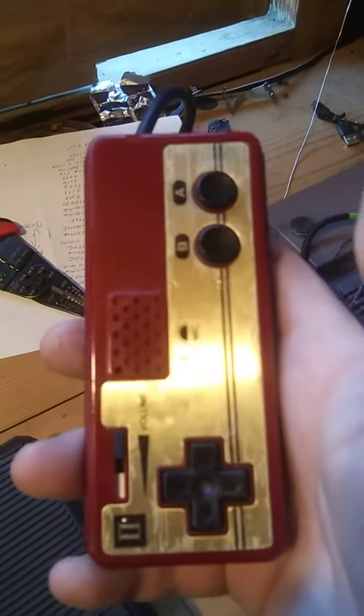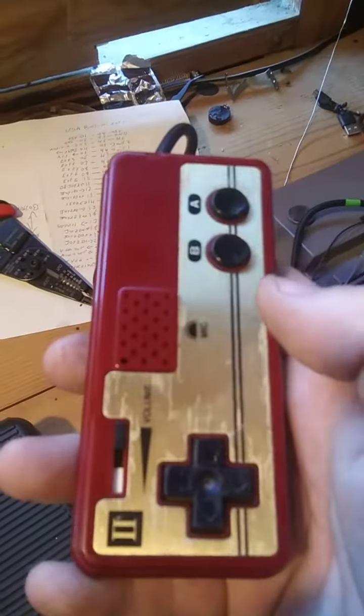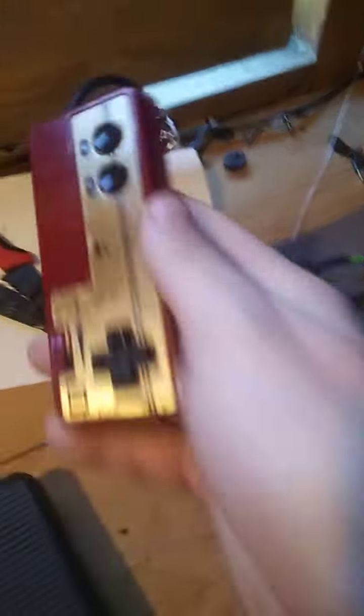This is pointless. This microphone is awful. There's no reason to ever do this.